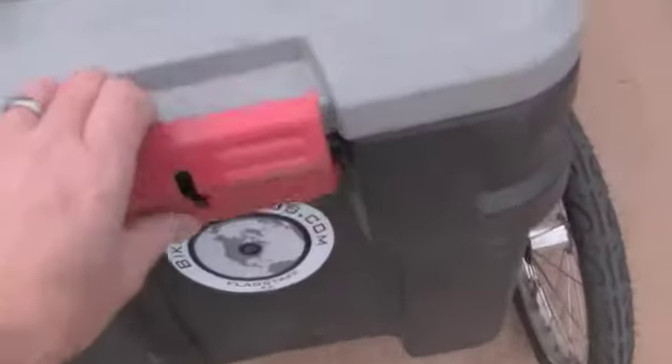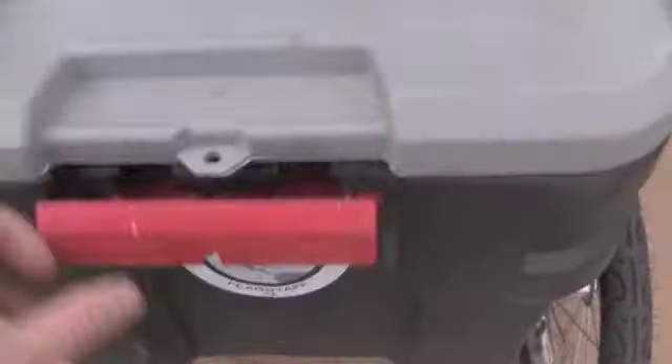This trailer actually comes with a Rubbermaid box attached to it. Normally, it comes with just a flatbed, a little flatbed piece that goes on the trailer with the straps to carry some load. But it's easy to bolt on one of these Rubbermaid containers for carrying groceries and such.